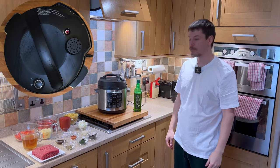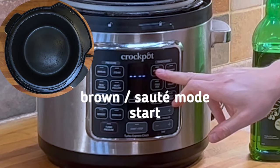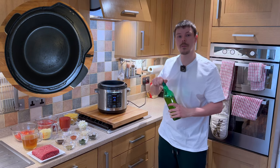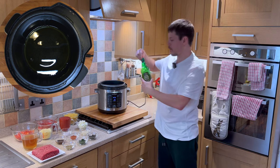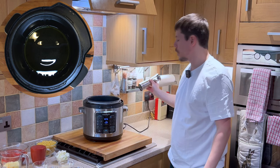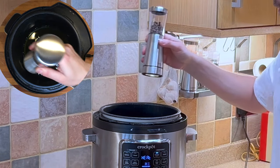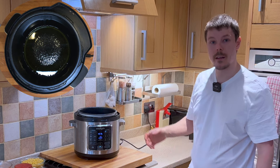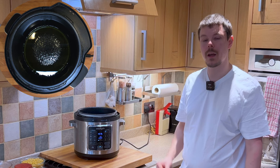So let's get started. The first thing we want to do is take the lid off, select the brown/sauté mode, and press start. Whilst that's coming up to temperature we want to add a good glug of olive oil, approximately three tablespoons. Depending on whether or not you like pepper, you can add pepper at this stage or leave it out. I'm going to add approximately half a teaspoon of pepper, and in a moment we'll be adding some salt.